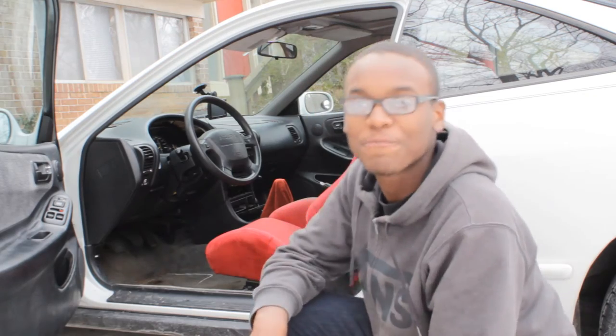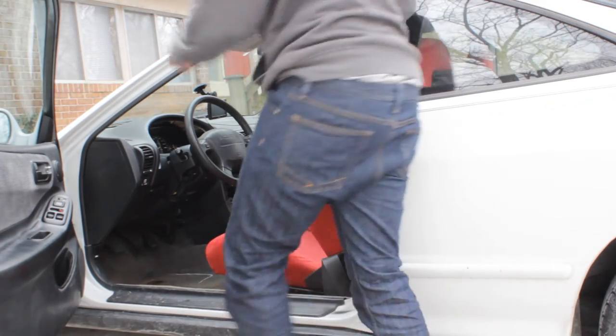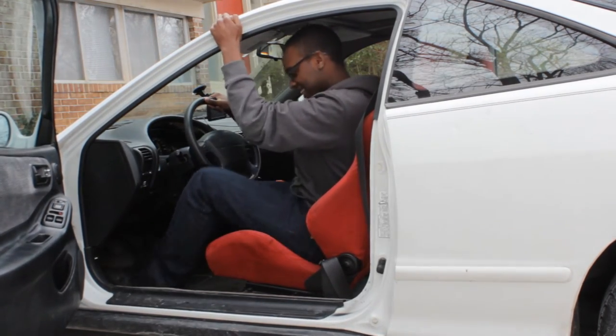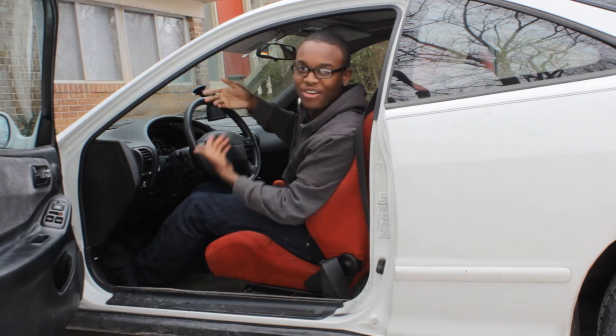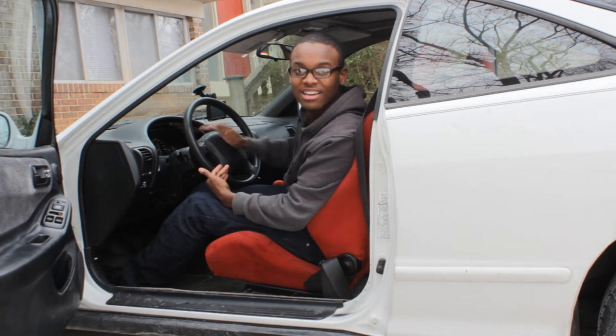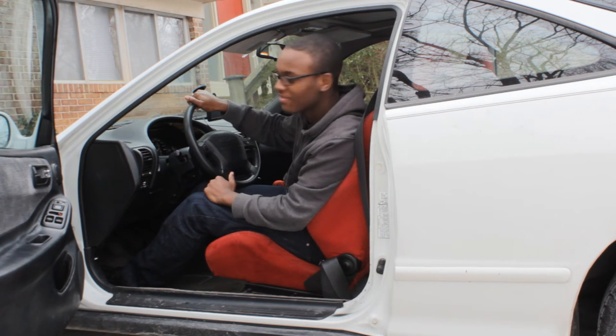Getting into the car is a little weird too. I have to kind of hop in like this — hold on — boom, that's how you get into the car. I was thinking about getting a quick release, but then again I don't want to smack my head on the metal wheel, so I don't know what I want to do.